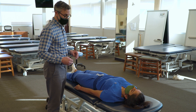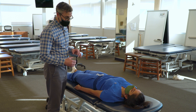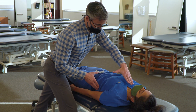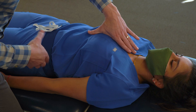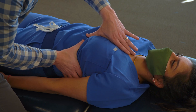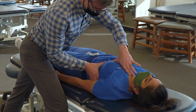We're going to treat the pericardium by focusing on the sternopericardial ligaments and the phrenopericardial ligaments. I'm going to contact the sternum with my left hand, contact broadly on the sternum, and then my other hand is going to be on the ribcage, right at the diaphragm or slightly superior where the pericardium will attach.